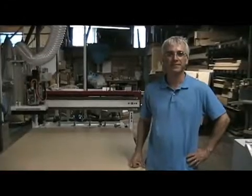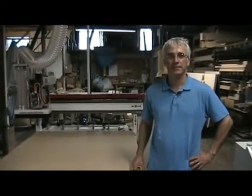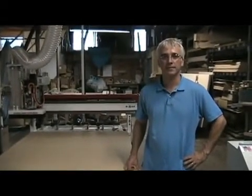We're talking to Bill Oberg from Freedom Machine Tool about this Patriot CNC router. What makes your machine unique or different from all the other machines in this price point?